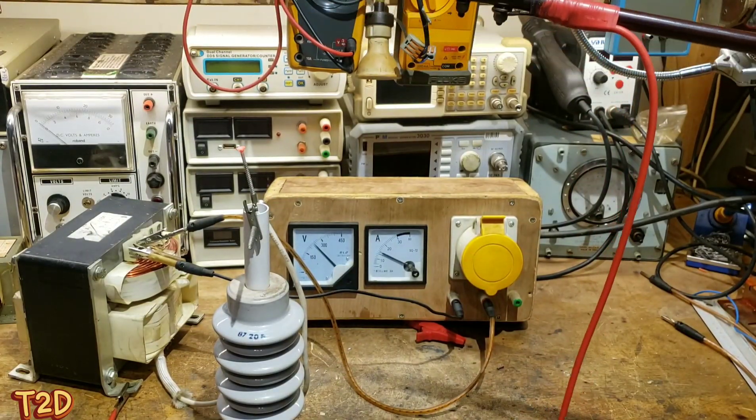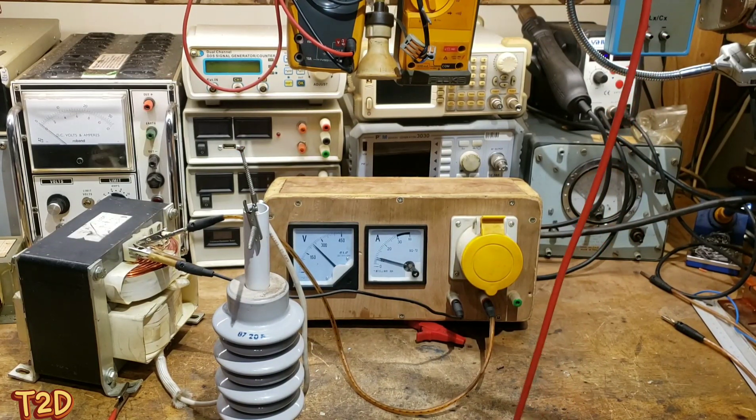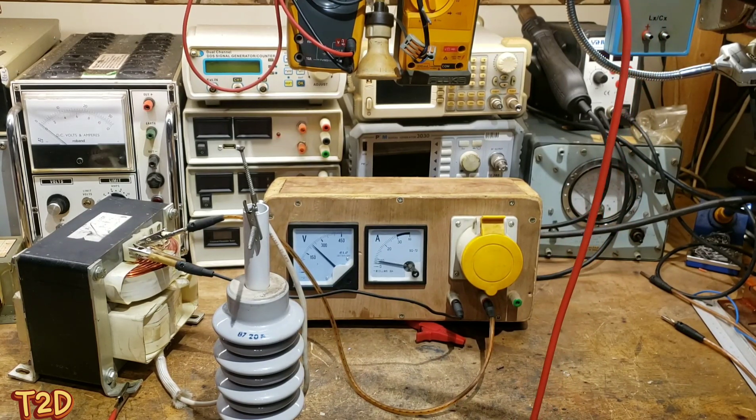As you can see, this thing pulls quite some current. Obviously I'm using a variac for this - not everybody has a variac - so ballasting can obviously come in useful for that situation. We'll put a ballast in and then take a look at it again.